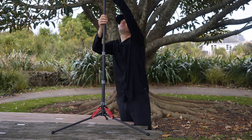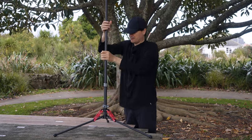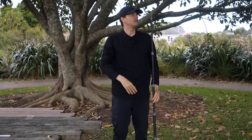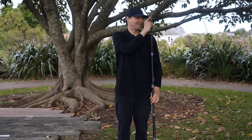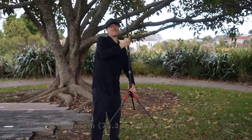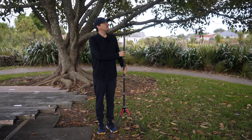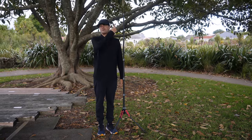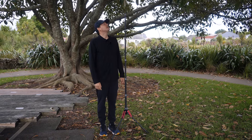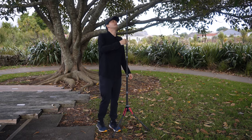Now when we extend it all the way to full height and put it on the ground, it's about 180cm — roughly my height, actually almost 180. So if you're indoors and want to put a light on, that's a great height. We don't need anything more, but for the way I use it I wouldn't go that high — let me show you what I actually use this light stand for.